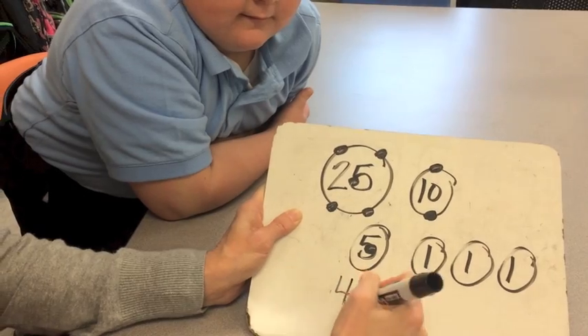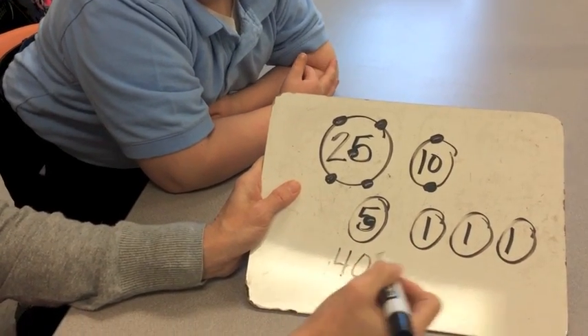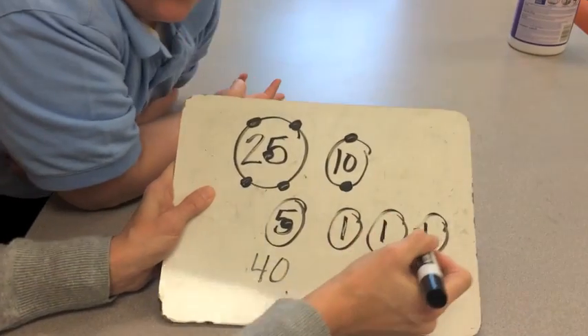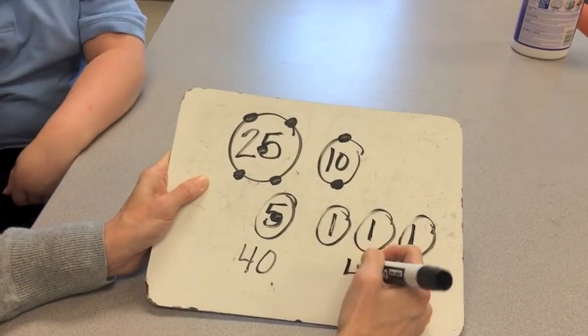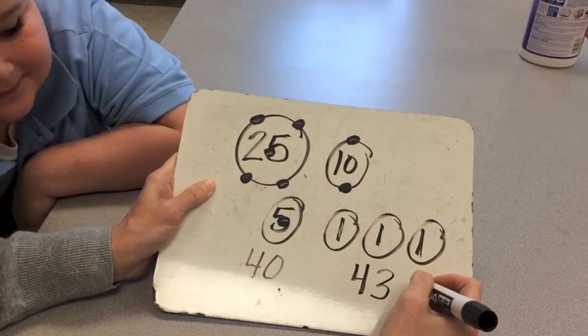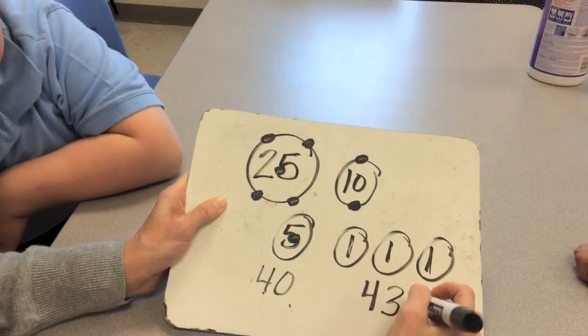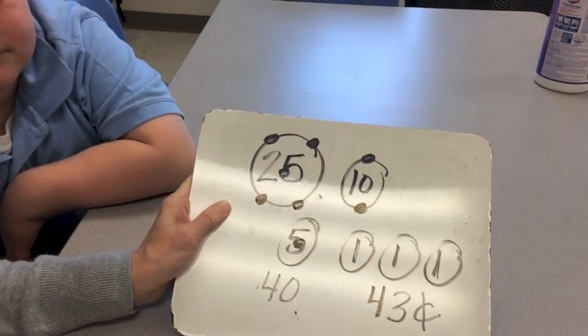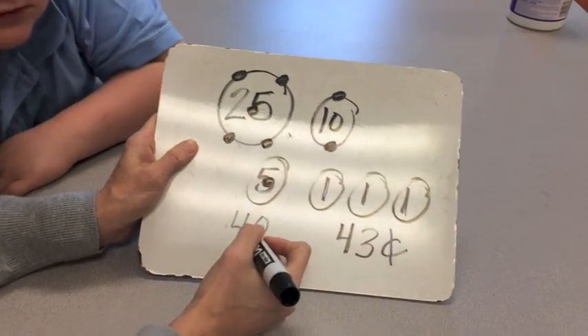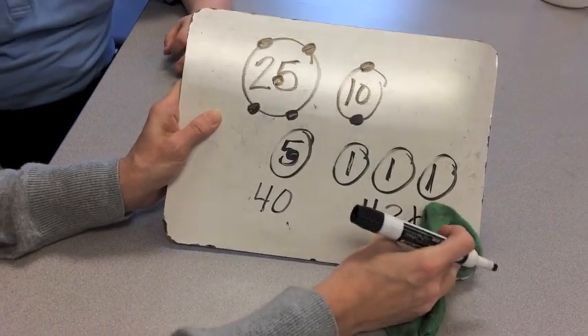I'm going to write it down so I can remember — forty. Then I count on: forty-one, forty-two, forty-three. So we have forty-three cents. We stop at the last touch dot to make an easier transition to counting by ones when we get to pennies.